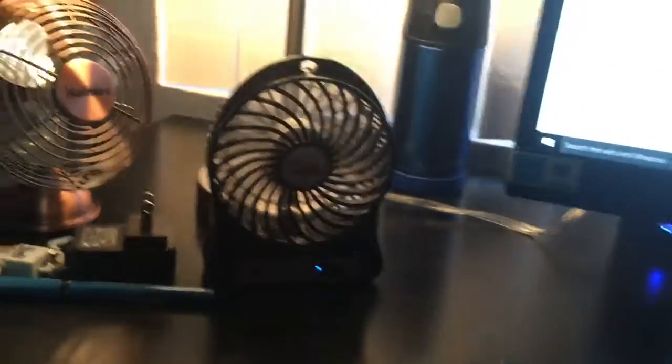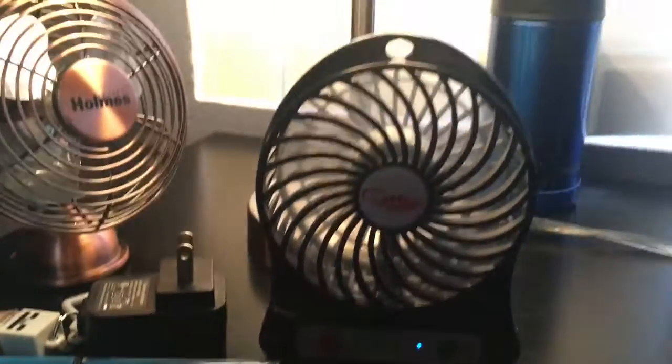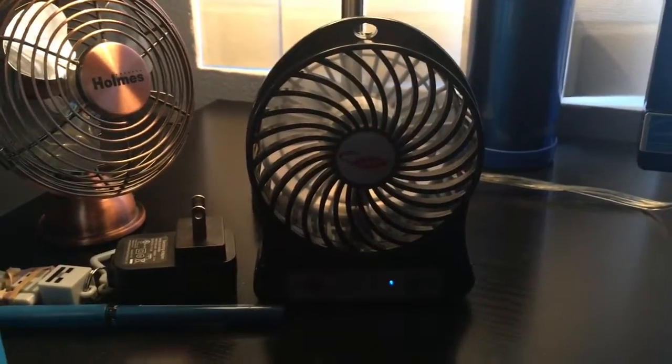Here's the box of it, right here. And I'm gonna show you what's going on.